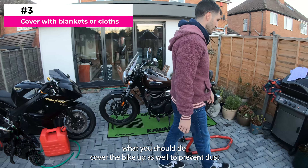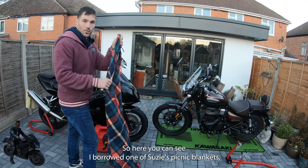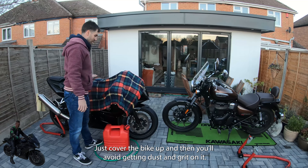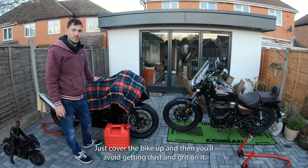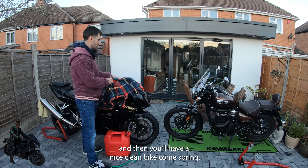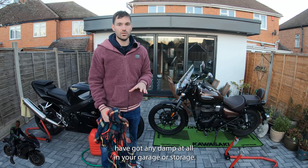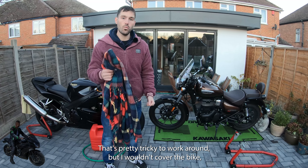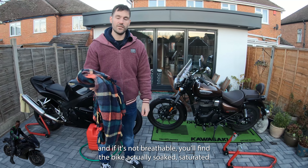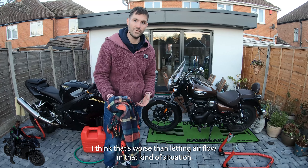Number three: cover the bike up to prevent dust, debris, and grit getting on it. I've borrowed one of Susie's picnic blankets here — we won't be needing it for winter — just to cover the bike up. You should have cleaned the bike thoroughly before it went into storage so you'll have a nice clean bike come spring. One thing to note: if you have any damp in your garage or storage area, don't cover the bike with a non-breathable cover. I've covered bikes before and found them soaked — that's worse than letting airflow in.